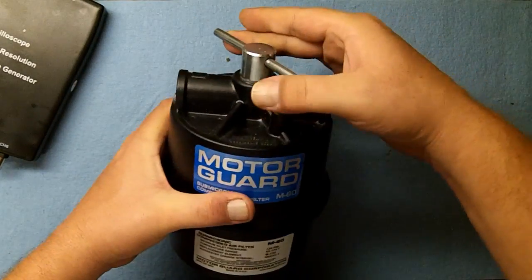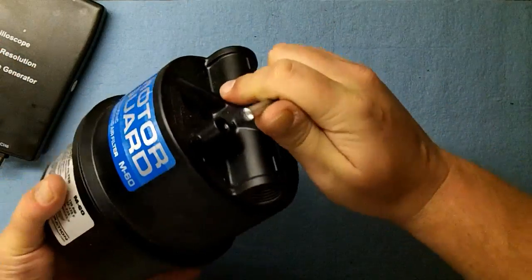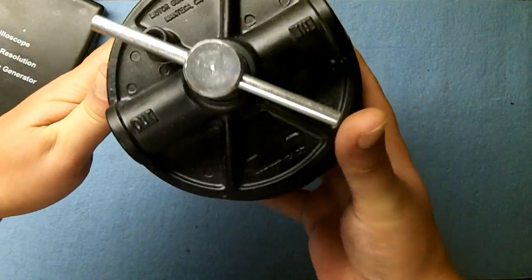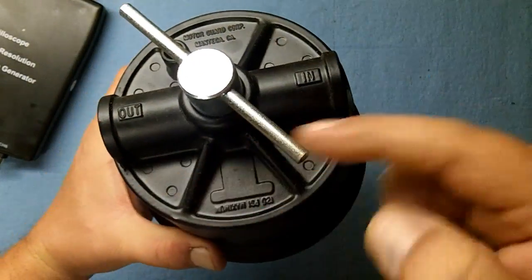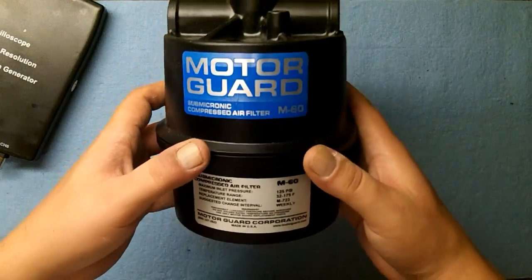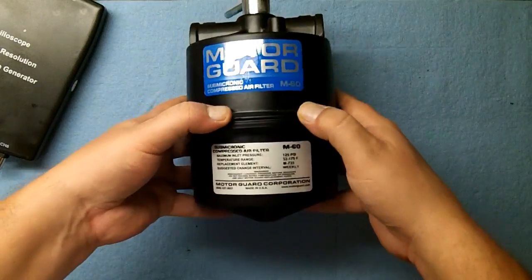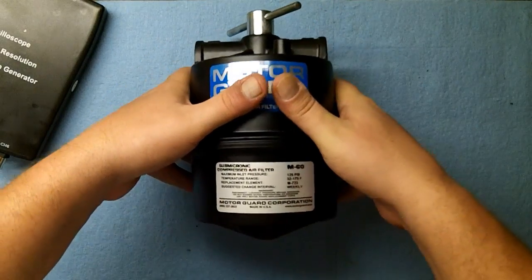I'm not quite sure what this top part is — maybe a regulator? There's a drain tube, and it specifies in and out so you have to orient it correctly. There's no mounting bracket included, so I'll have to make one — just a saddle clamp to the wall and I'll be good to go.